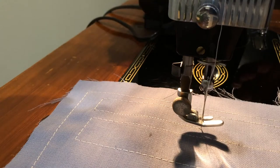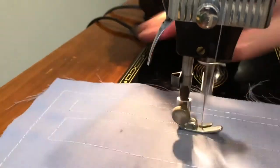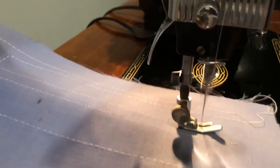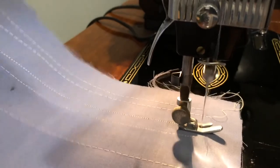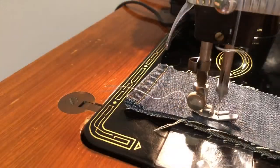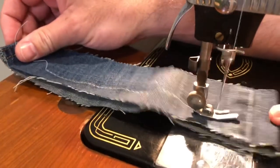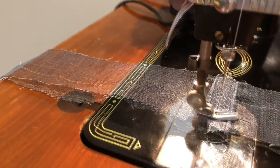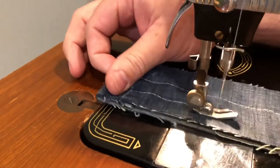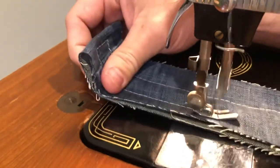A little shorter still. There you go — focus it so you can see. On the way back. Change the stitch length, on the way back.